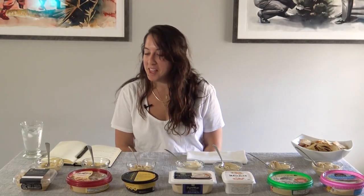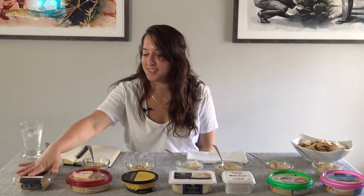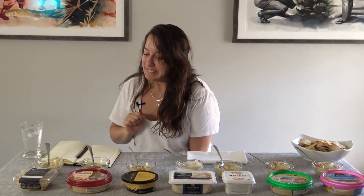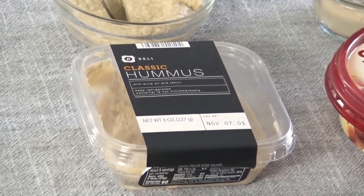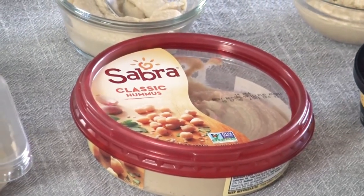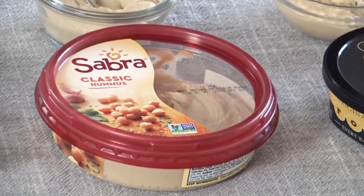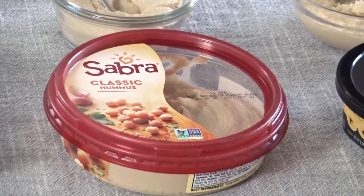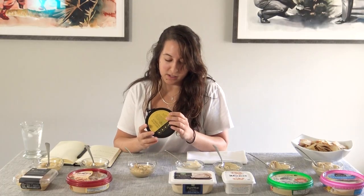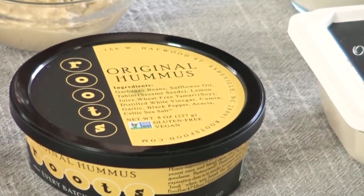Sad day for Publix — this one's not very good, they should stick to subs. Sabra — I kind of had a feeling it would be in the less tahini, chunky, bit sour category. Now this is the weird one that seems raw. Really weird — it has tamari, vinegar, acacia, safflower oil. Weird ingredients. Never even seen this brand before — it's Roots. 'Every batch is sacred.' Okay, sacred to who?